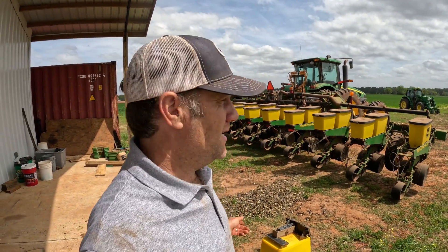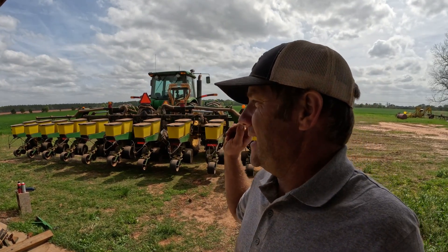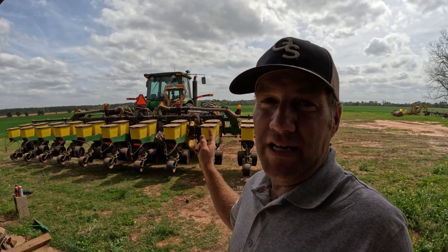Hey y'all, today on the farm is a very windy Monday. I got the planters hooked up and we're getting ready to put some corn seed in the ground. Going to do things a little bit different this year to do a pretty exciting new seed trial, but first I got to get these planters serviced up and ready to go.